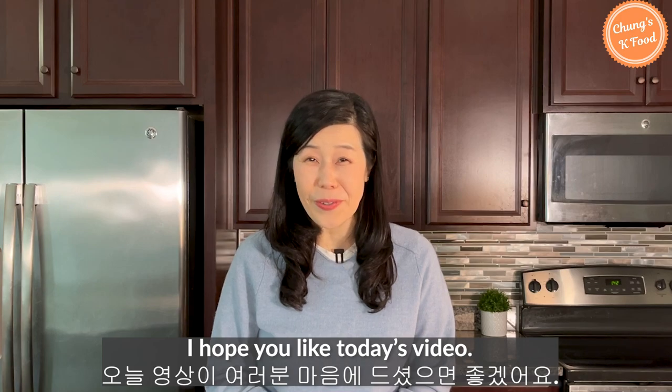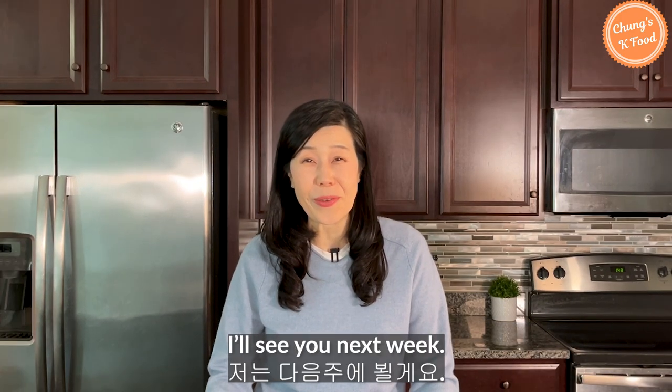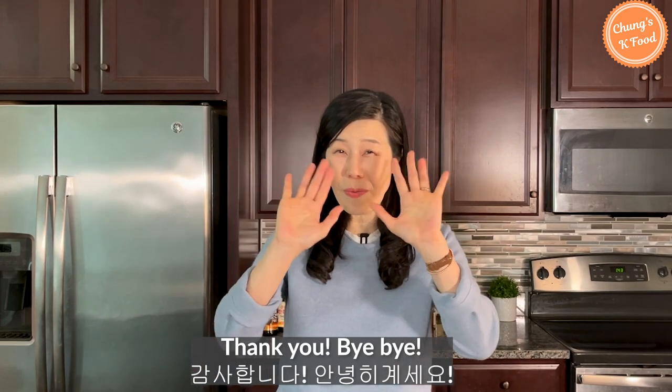I hope you liked today's video. Happy New Year — I will see you next week. Thank you, bye-bye!